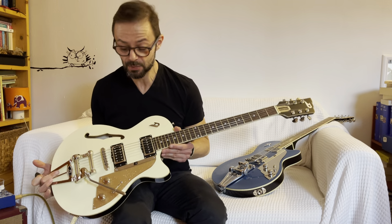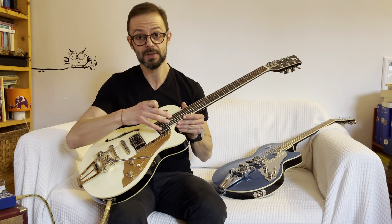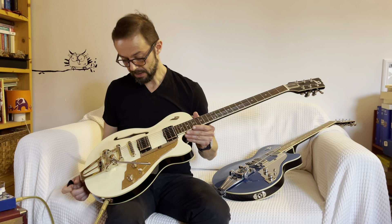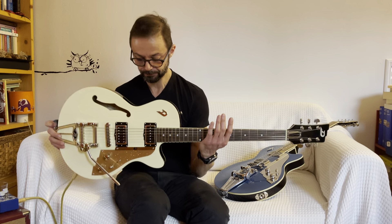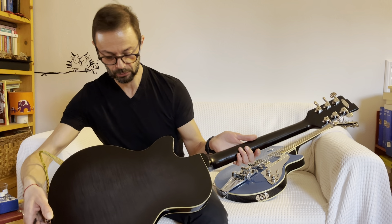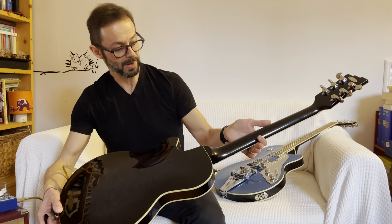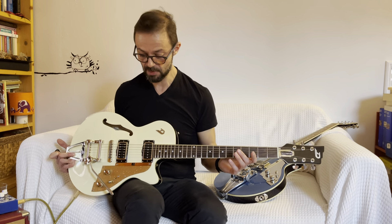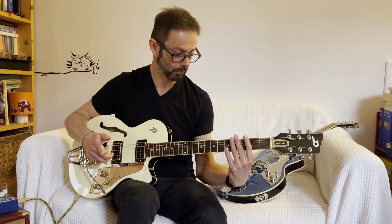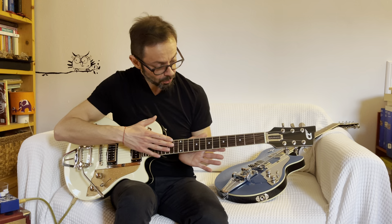The guitar is a semi-acoustic, so it is hollow, but at the bottom of the pickup it has a small cassa armonica. Tavola in abete, fasce e fondo — I will show you, they are beautiful — in acero. The manico is also in acero, with a modern C shape, so it is very comfortable to play.